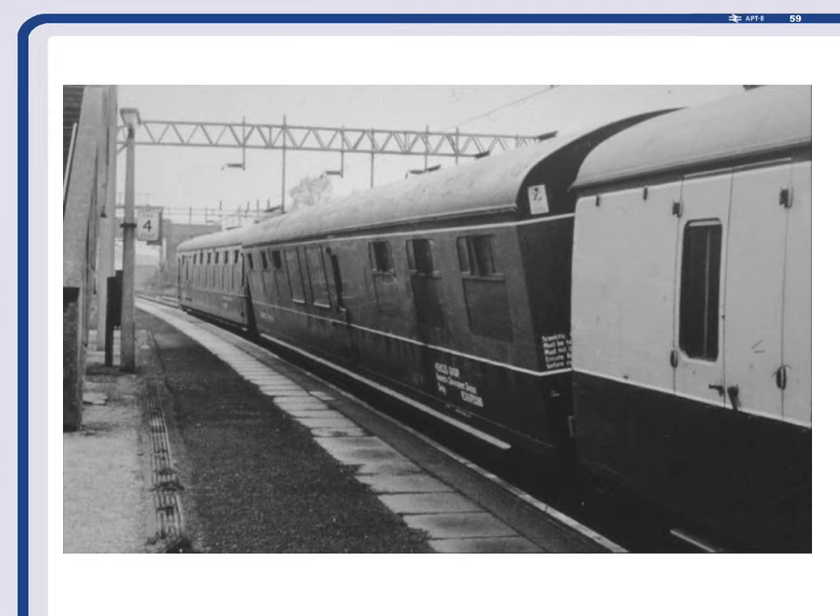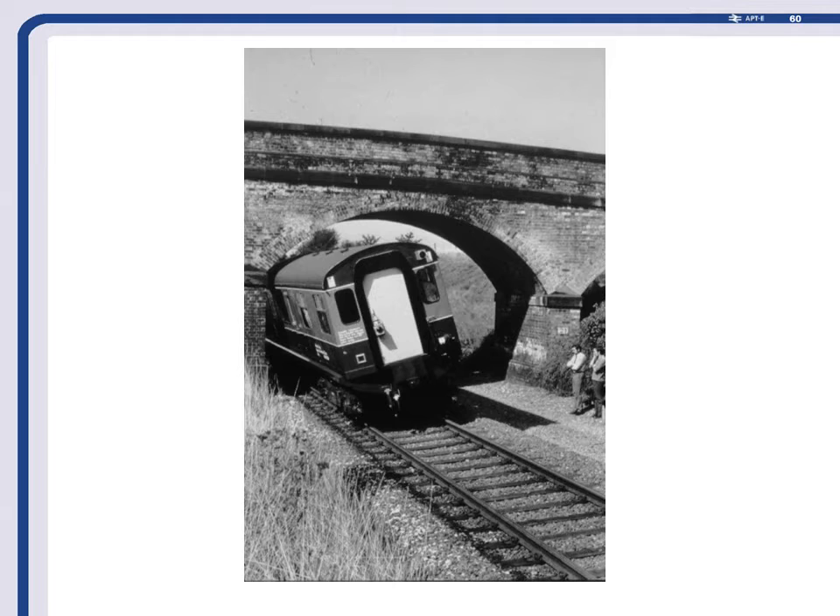It worked quite well. Under the test bridge at Old Dalby, the track was slewed across so that the profile of the bridge was close to C1 gauge so we could test whether it was fouling the gauge — which it didn't. Hastings Coach was used all over the system; the only place it didn't go was the East Coast Main Line. At one stage we even ran it on the back of passenger trains from Wolverhampton to Euston — tilting going south but not going north.